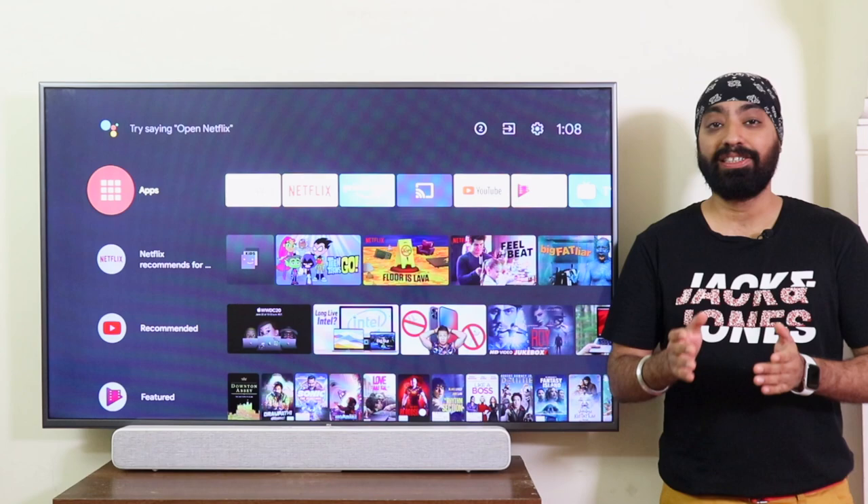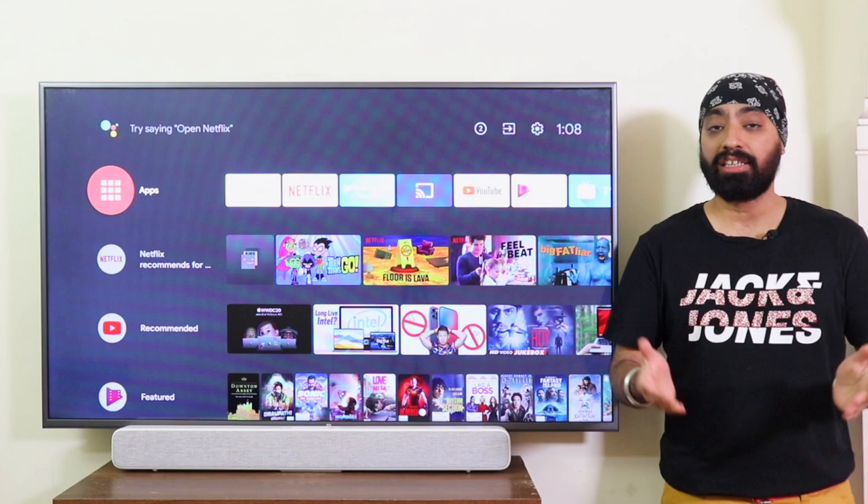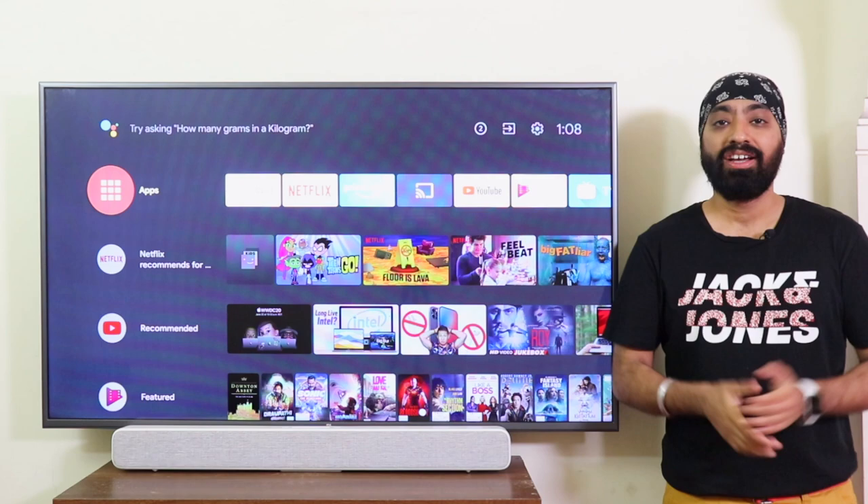Hi there. So with the first Mi TVs, we got the Miracast app pre-installed. It was the best, hassle-free way to mirror your Android phone to your smart TV. But now, after the Android 9 update, no Miracast, and with Chromecast, mirroring got even more complicated. Above all, no way to mirror an iPhone.